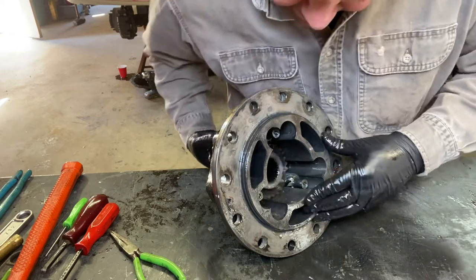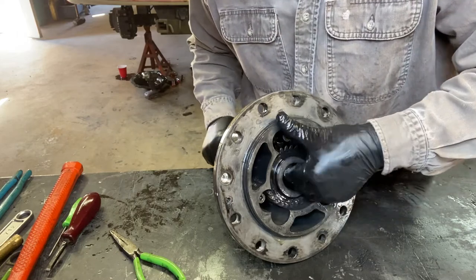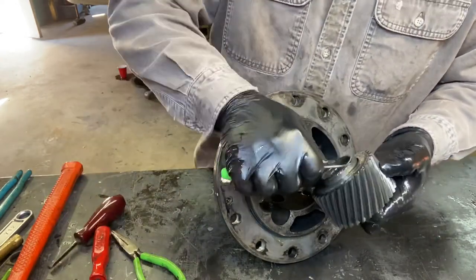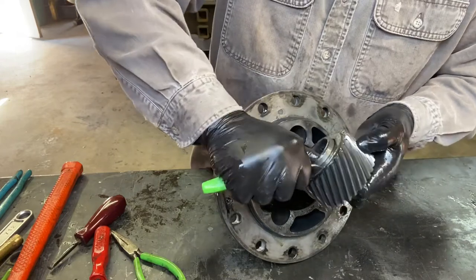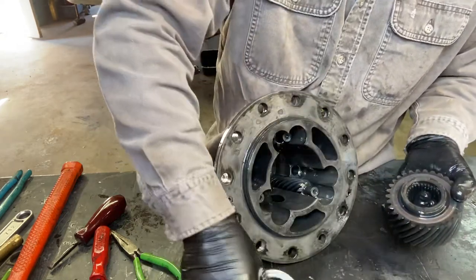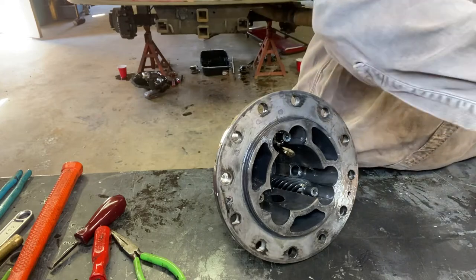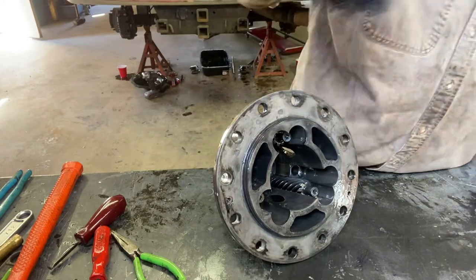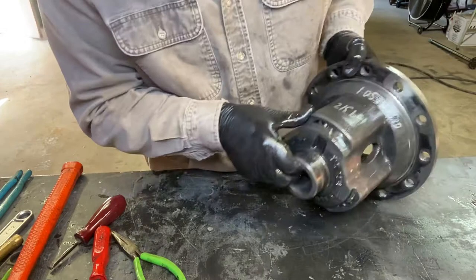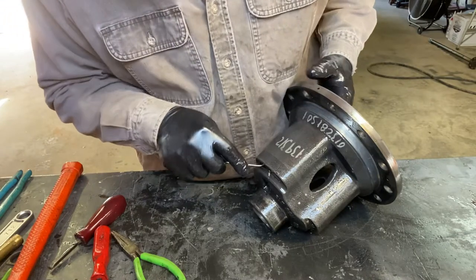Now let's see if we can get everything for the passenger's side. There's the gear, and a spacer on the other side just like before. That gear is all sticky. Let's see if we can get these gears out — notice these little holes right here. I found we can just take a little pick and shove on them, and they come right up out of there.